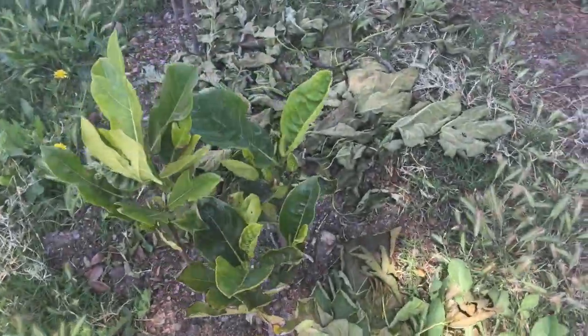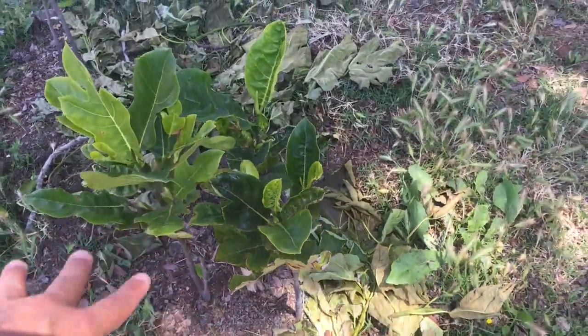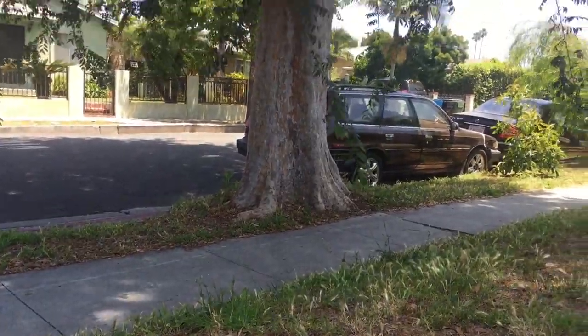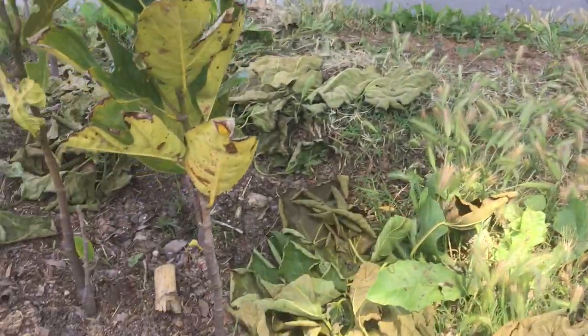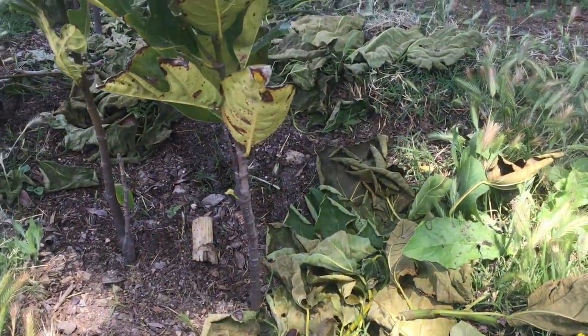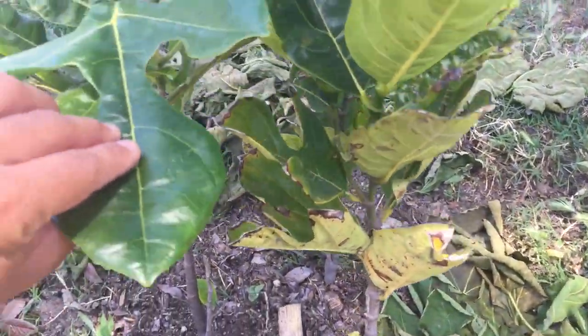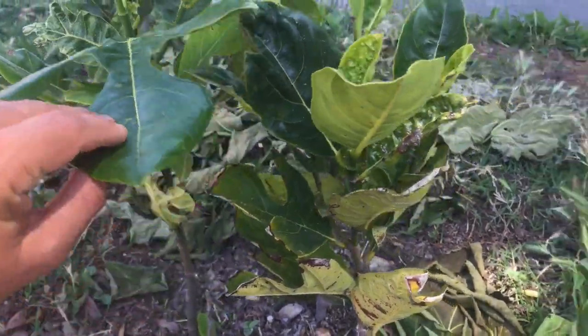Over here I planted more jackfruit seedlings of different varieties — they're struggling again with this tree's roots, which suck out a lot of water from the ground. So I have to water these jackfruits a little bit extra. But again, nice big fat new leaves — that's a good sign.